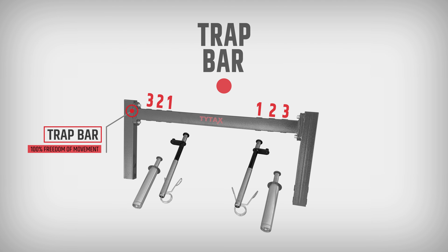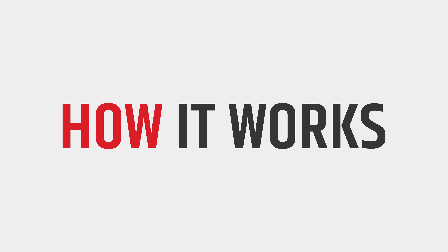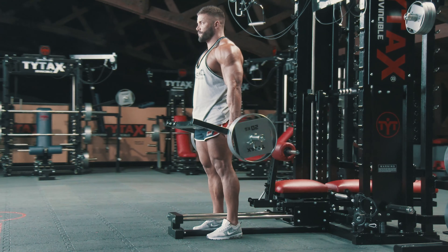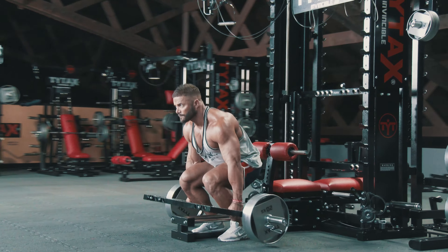With Option TBM, you get a bar, stainless steel handles, and weight cases. Our Trap Bar has three width settings for handles, so you can adjust them as you like.